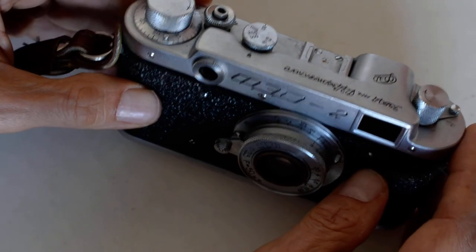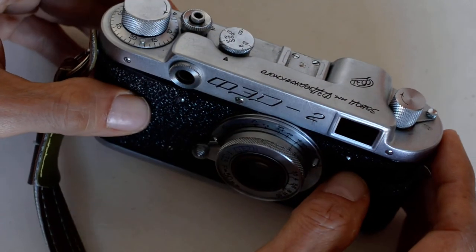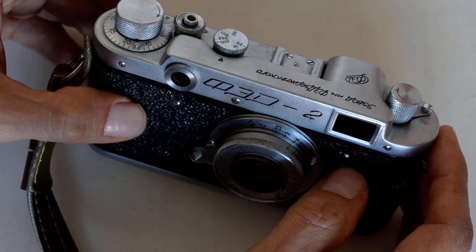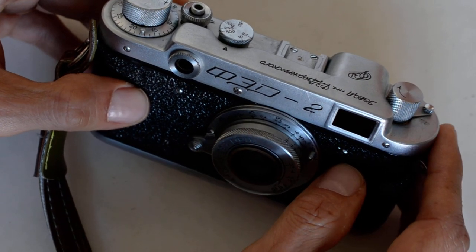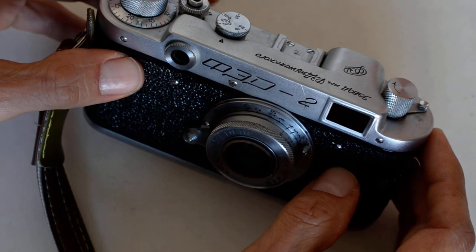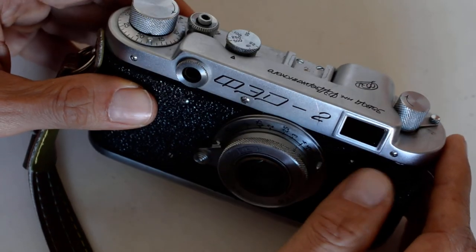The key to buying good Soviet equipment is getting a good supplier. Everything I've shown you here I've bought from one place in New York: it's fedka.com — F-E-D-K-A dot com — run by a gentleman named Yuri. I have no relationship with him; I've just bought from him. He runs a good, clean, honest business. His grading is accurate; he doesn't sell junk. If he says the camera is in great condition and working, then that's what it is. When you're buying Soviet stuff, buying from a trusted seller is key because of sample variation and quality control issues.